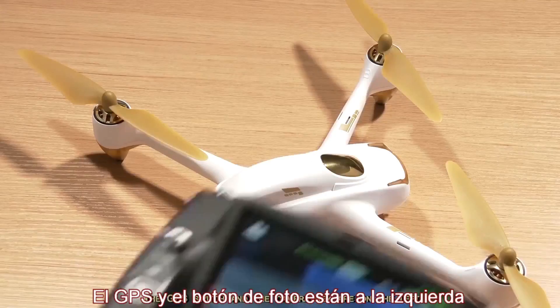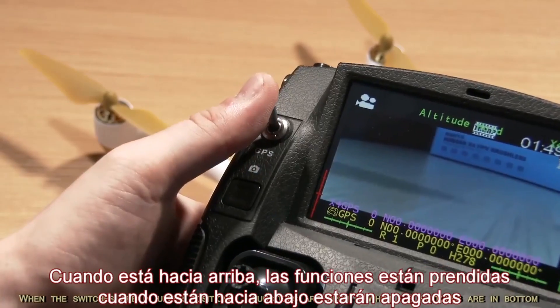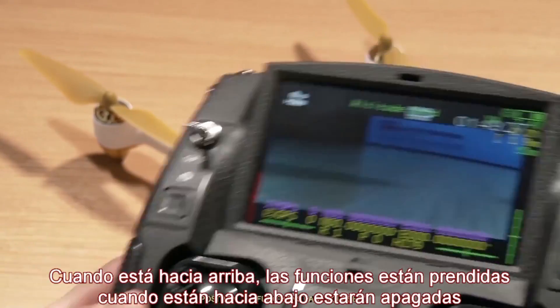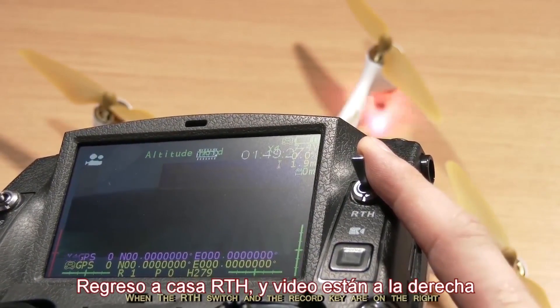The GPS switch and the camera key are on the left. The RTH switch and the record key are on the right. When the switches are in upper positions, functions are open. When the switches are in bottom positions, functions are closed.